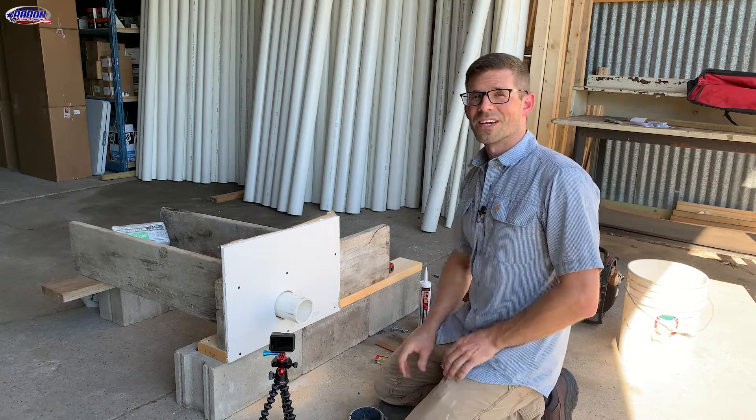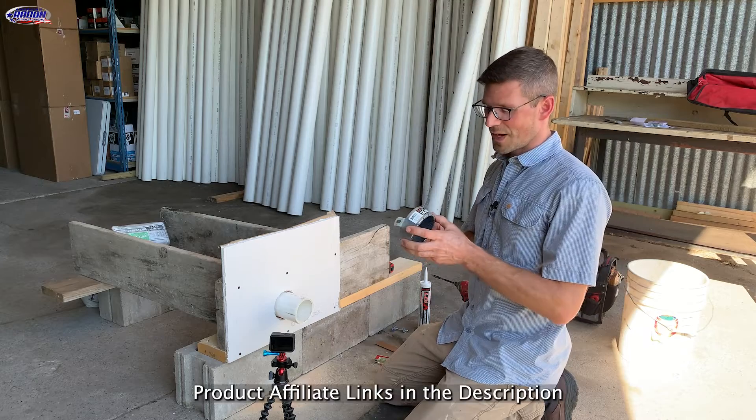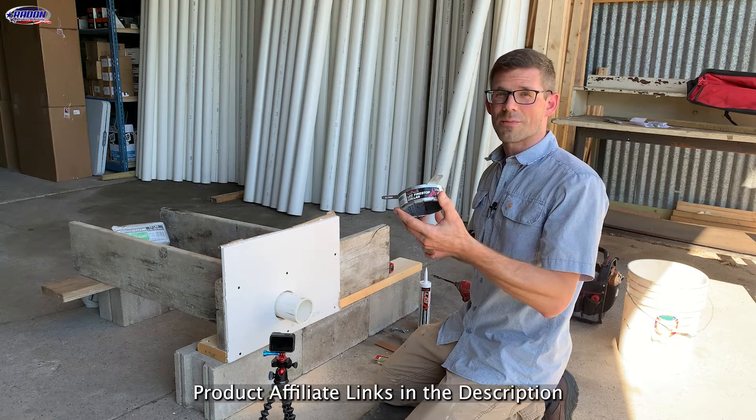Hello, I'm Jesse with American Radon Mitigation. In this video, I'm going to show you how we install a SpecSeal LCC firestop collar.